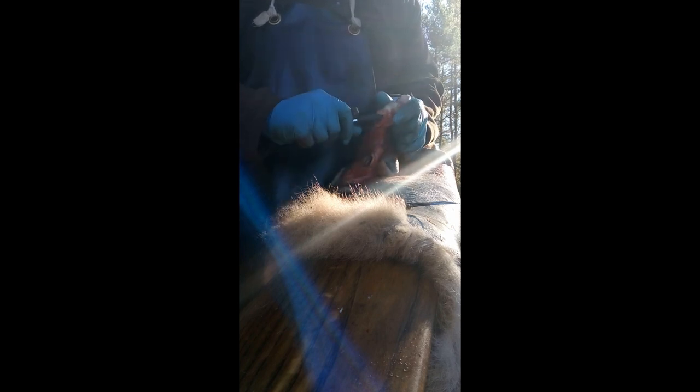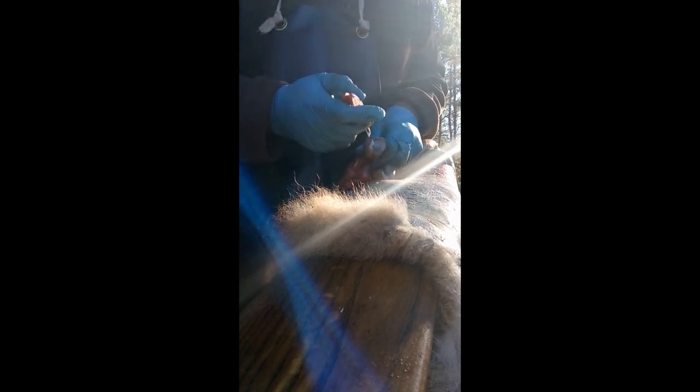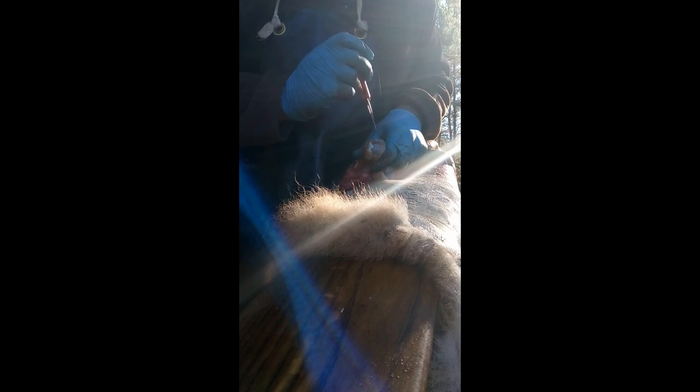I'm just going to kind of work it a little bit. I don't want to push too hard — blow your tool through. A sharp knife is good so you don't have to push hard to get it to cut. That'll give you a hole pop too. Just kind of press it, stretch it a little.